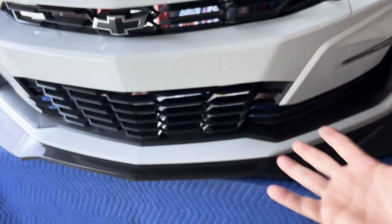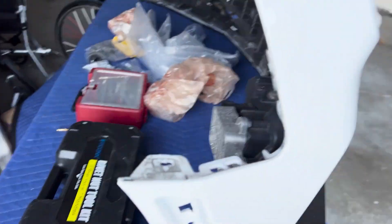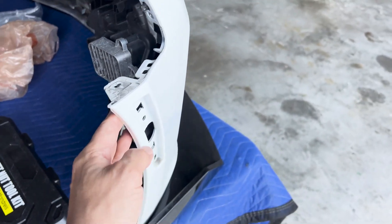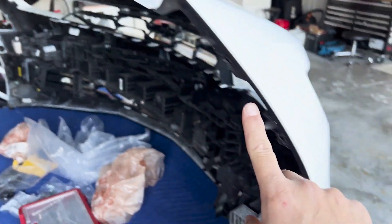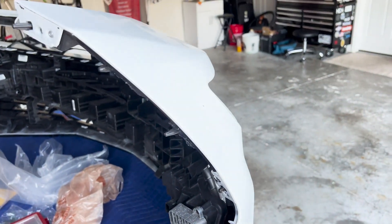That takes the bumper off. Once you've got all that unclipped, all you have to do is pull here off the side, pull here - this clips out, the other side clips out. Then you see these tabs - once you pull here, push the bumper forward and up and out.